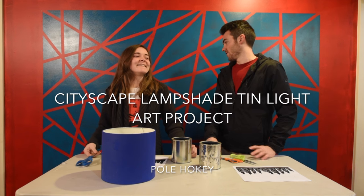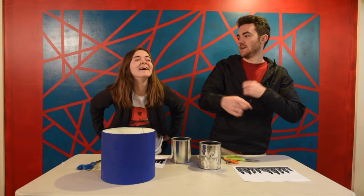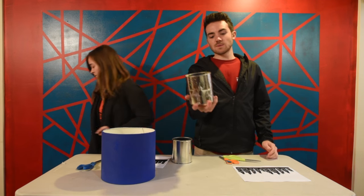Hey guys, I got this. Take 56. Here we go. Cityscape lampshade ten light art project. I haven't even known what's going on. No, no, no, no. I was trying to say hole pokey, but I switched the P and the H. What's a hole pokey? This is what we're going to be doing, okay?